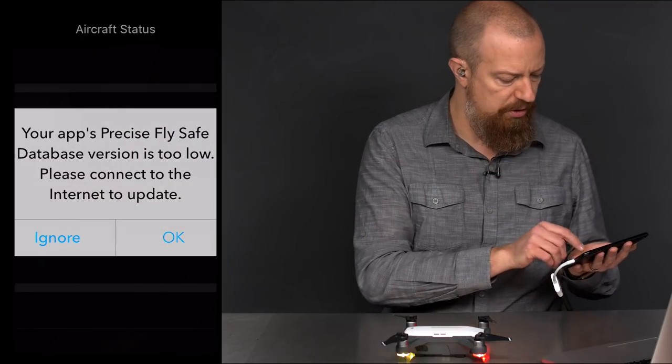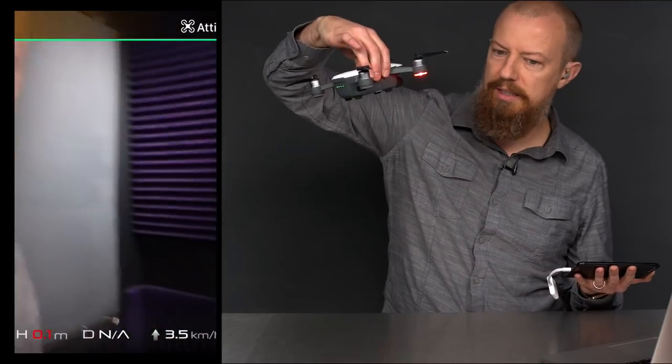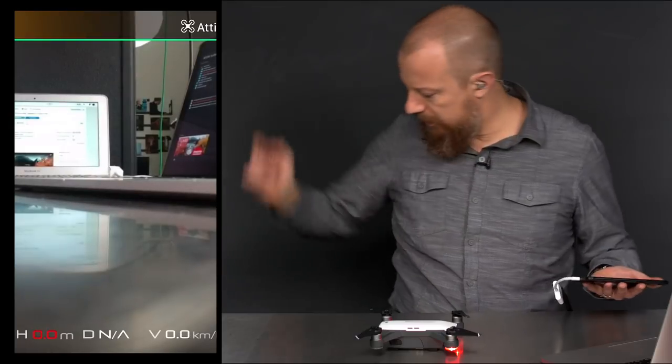The app says the precision fly-safe database is too low — whatever. There we go, you can see it. It's me. Let's take this thing outside.